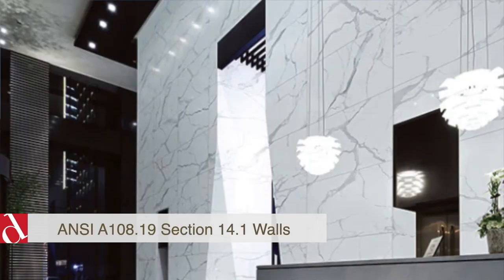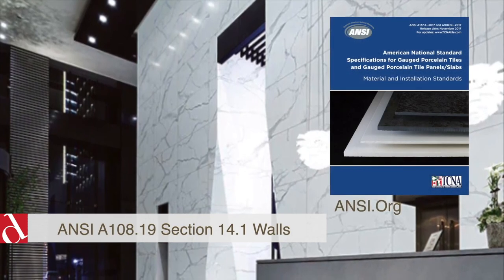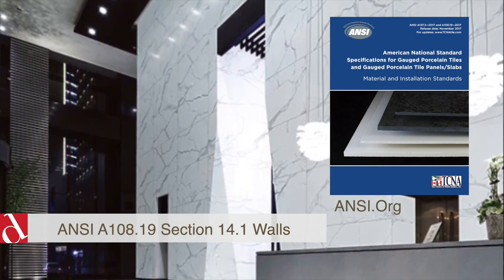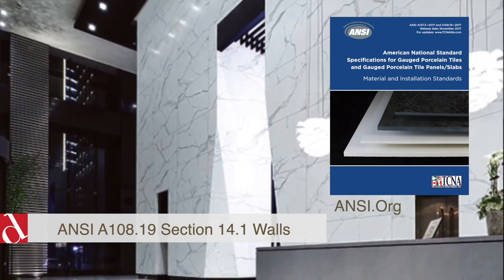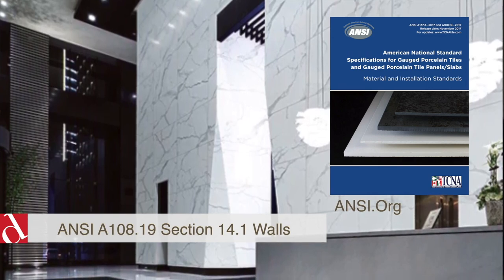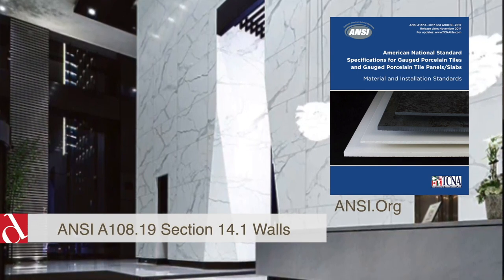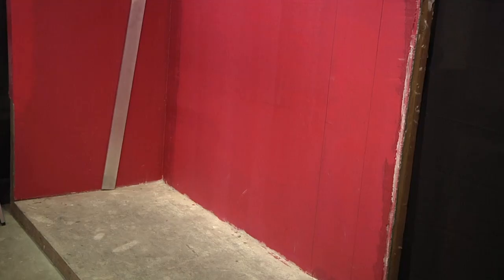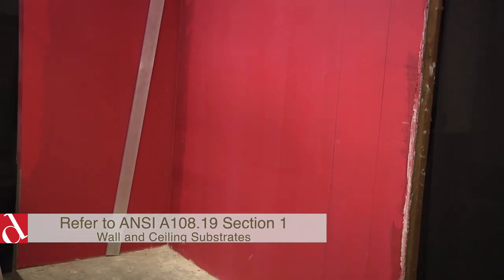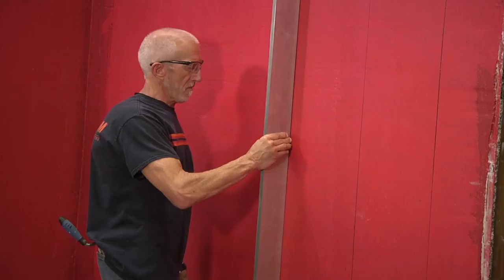Wall installation for dowel tiles — panoramic porcelain surfaces. This training installation video has been conducted for the American National Standards Institute installation method A108.19, for the installation of gauged porcelain tiles and gauged porcelain tile panels. This will be installed by thin bed method, bonded with modified dry set cement mortar. Before proceeding, you'll want to confirm that your wall substrate is suitable per the installation method, which can be found in section one of A108.19.